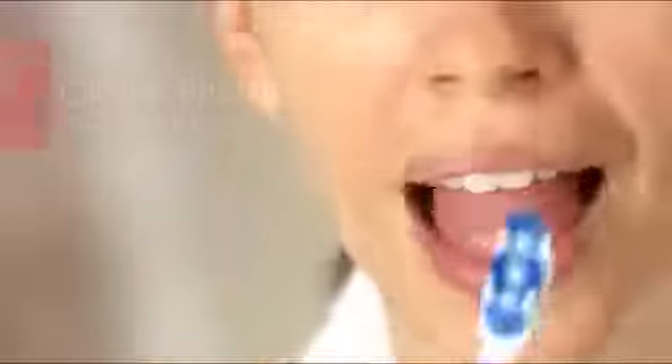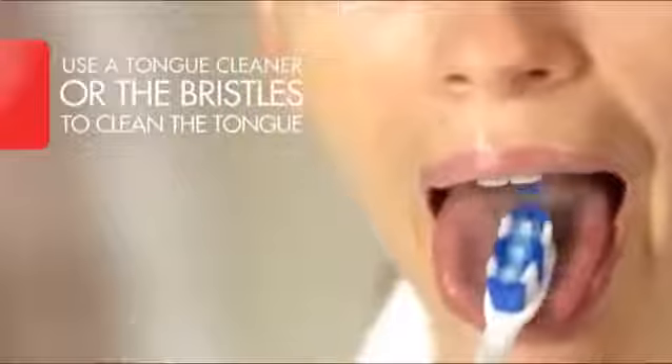When you have brushed all of your teeth, gently brush your tongue and the insides of your cheeks to remove bacteria and freshen breath. Rinse your mouth with water. Your smile is fresh and clean.